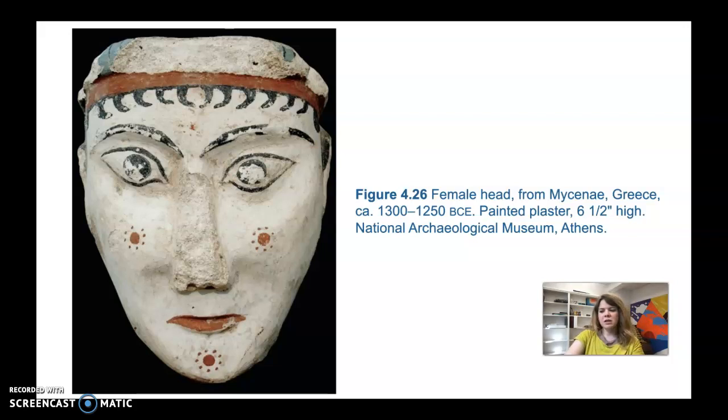They think this is part of a larger sculpture. Life-size sculpture on mainland Greece during this period is very rare — this is one of very few examples found. It's a painted plaster head of a woman or goddess; they're not quite sure. The white flesh tone indicates it is female, as a dark tone would indicate male. The hair and eyes are dark blue, the lips, ears, and headband are red, and the cheeks and chin feature red circles that may be facial tattoos.